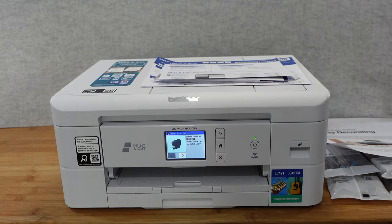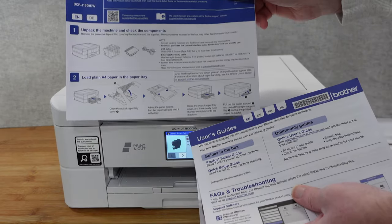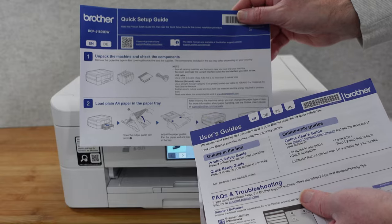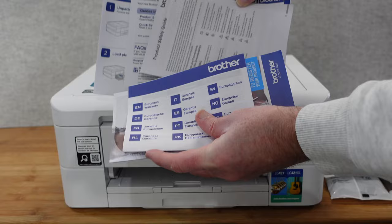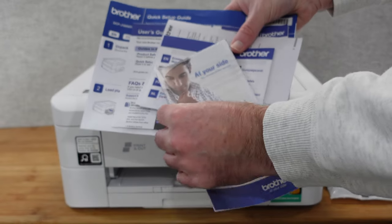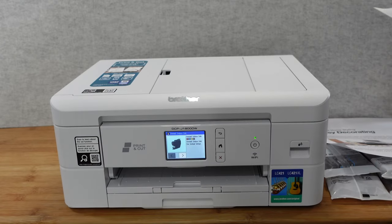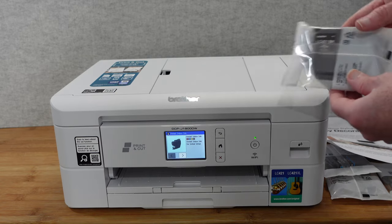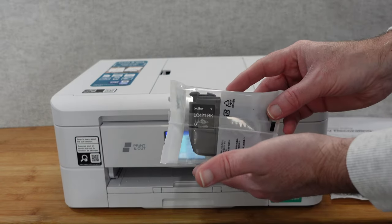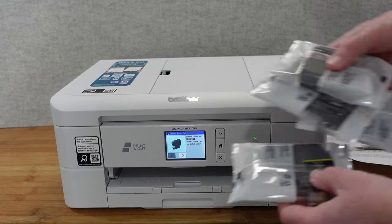First, I want to show you what you get inside the box. You get some paperwork: a quick setup guide to get everything up and running, some user guides, product and safety information, warranty information, and information about registering your product. You also get the ink cartridges - four of them: black, cyan, magenta, and yellow - all sealed in packs.